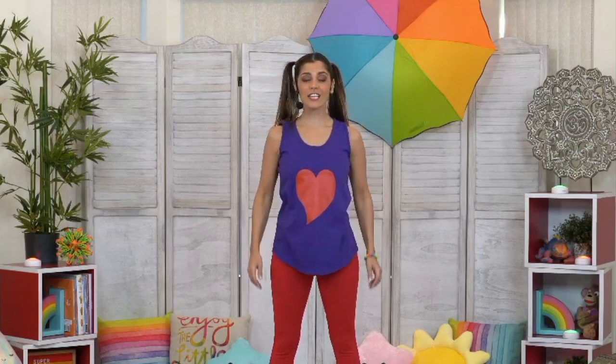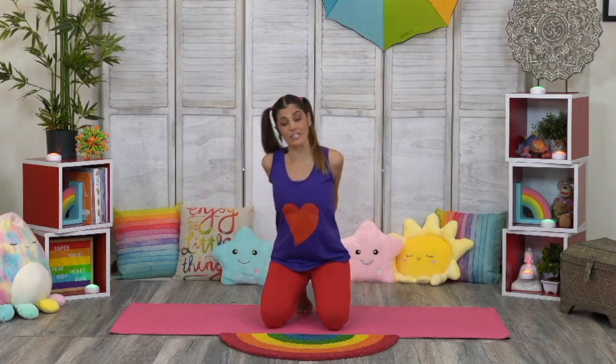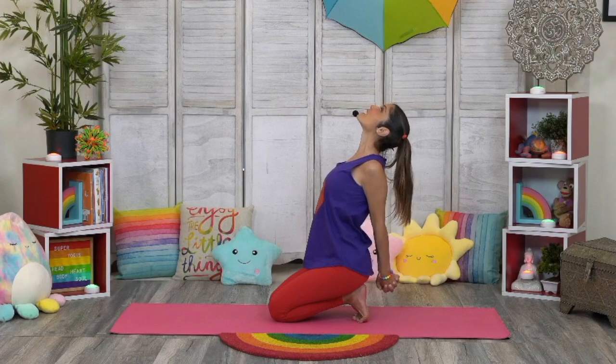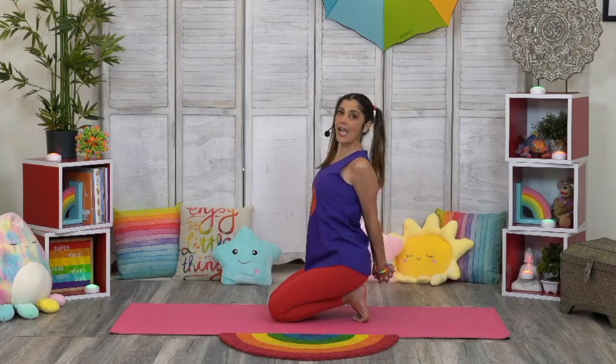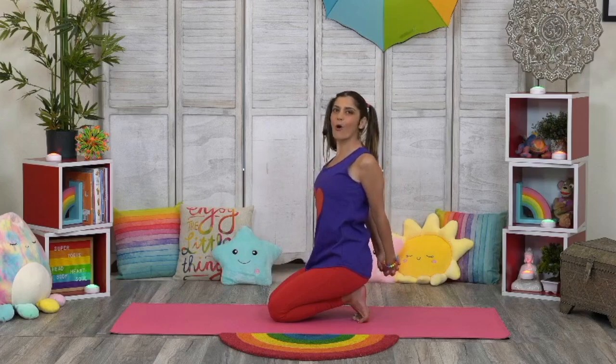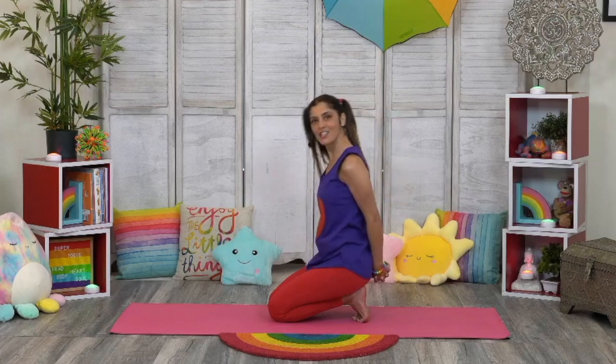Now we're going to do shoulder circles, so let's make our shoulders move. Shoulders are connected to our neck, which is connected to our head. Roll the shoulders forward. All right, we're going to come down to a kneeling position now. Come down to your knees and we're going to arch back and interlace your fingers behind your back. You're going to lean way back, sitting back on your heels with your toes tucked under. Open up that heart — because the heart is I feel. The head thinks, the heart feels, the body moves, and the soul just is. Open it up, breathe deeply. Super duper job.